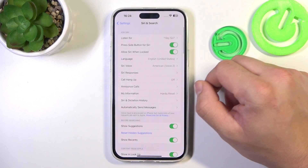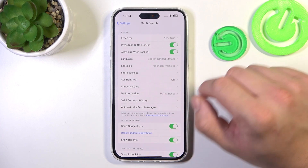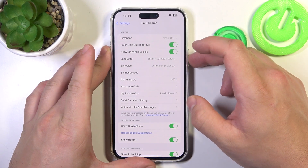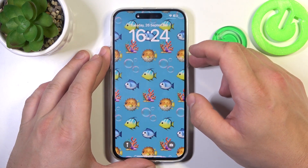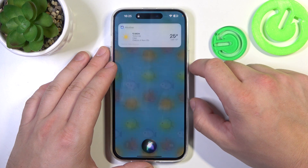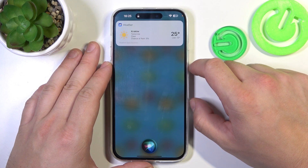Now let's try it out — Hey Siri — now you are sure it's working. The Enable option allows Siri when locked. Then you can simply lock the screen and say Hey Siri, what's the weather like tomorrow? It should be sunny tomorrow. Daytime temperatures will hover around 25 degrees with overnight lows around 12.